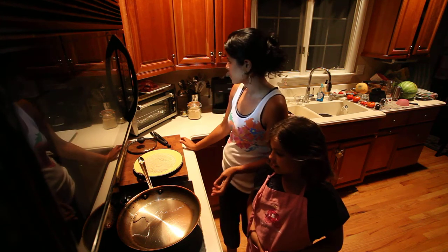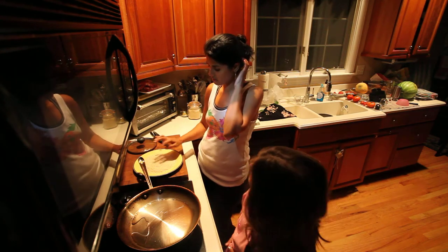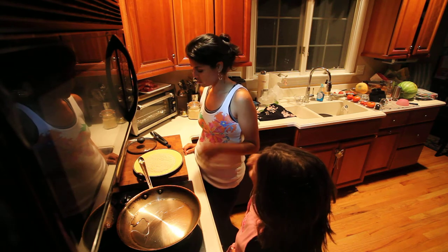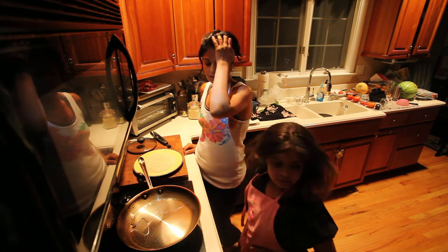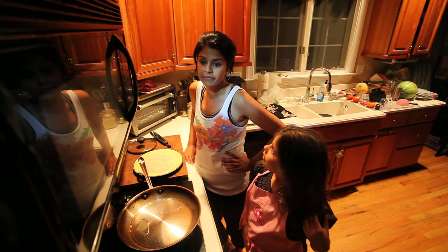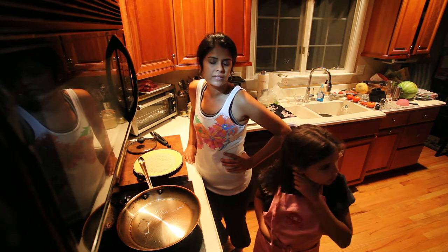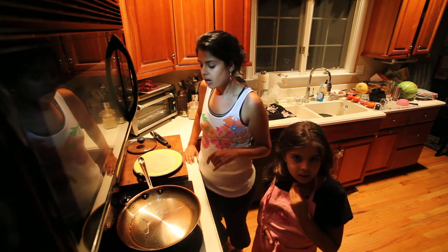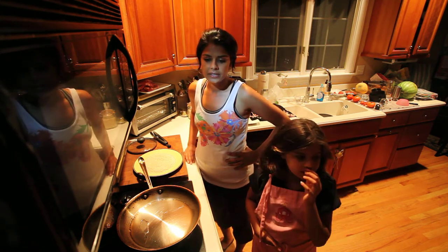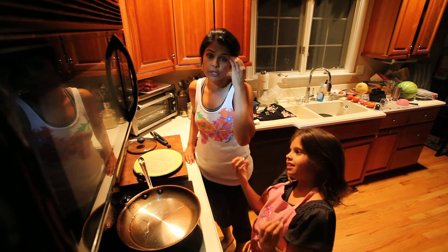Tonight we are making pork with sage and breadcrumbs, and couscous with cranberries. I was going to do pine nuts but I can't find any, so maybe almonds or something. Couscous is a nice base and it's always in my cabinet. The cranberries are sweet, and maybe we'll add a little feta to it, plus some herbs.